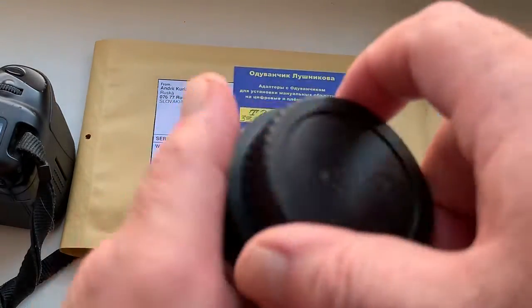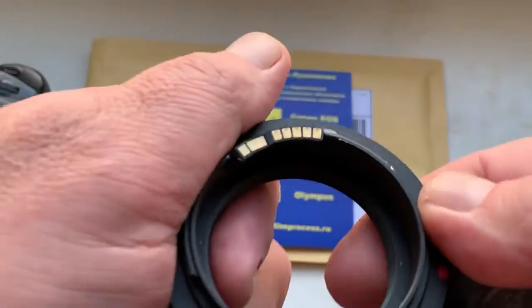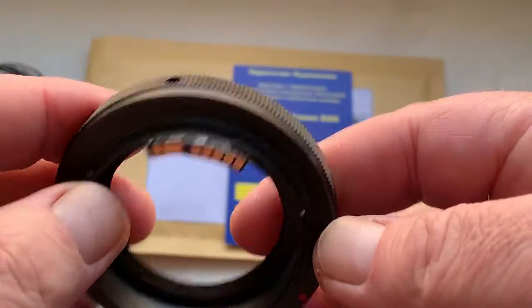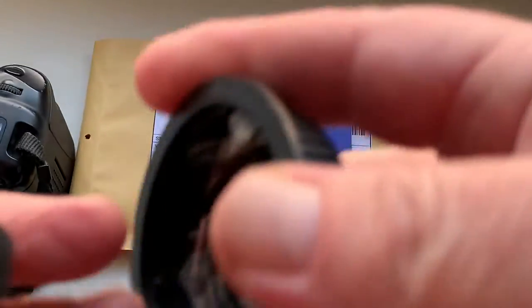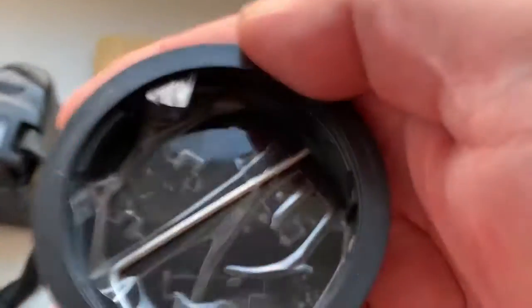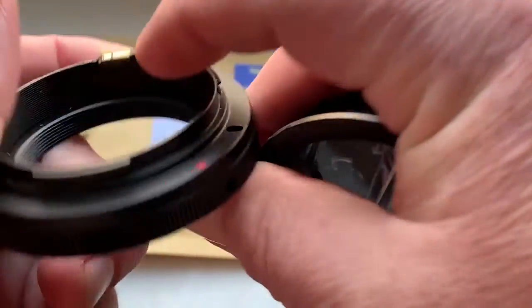Hello everyone, this video is about your adapter. Look, this is your adapter T2 to Canon with programmable dandelion chip. This is the rear cap and special key for adjusting the adapter on your lens.